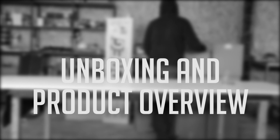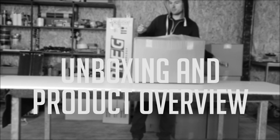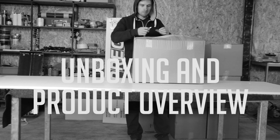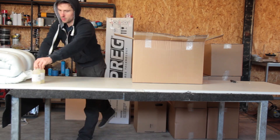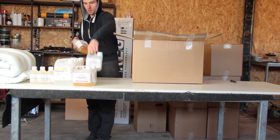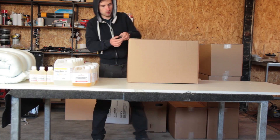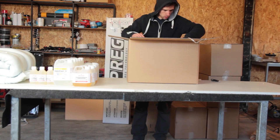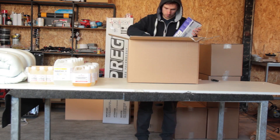Hi everyone! This will be an unboxing video where I'll go through all the products I ordered. If you don't like unboxings, you can skip this video, but I think you should watch it because it's pretty cool to see what materials I've ordered. Also, leave a comment with suggestions — for example, here's the high-temperature resin, and if you think it would be cool to make spoons or something out of it, just leave your suggestions below.